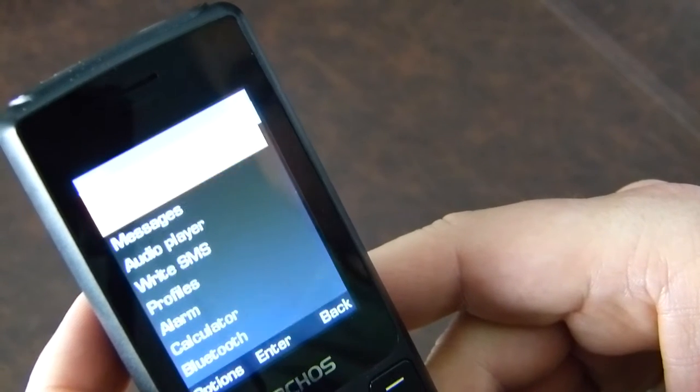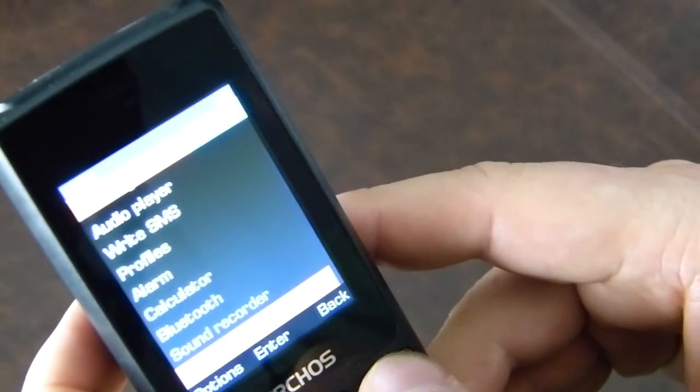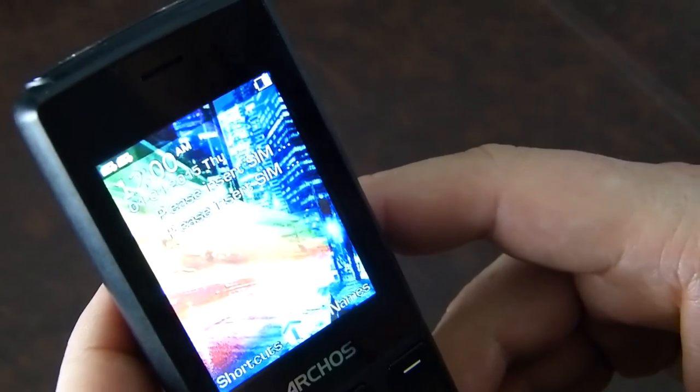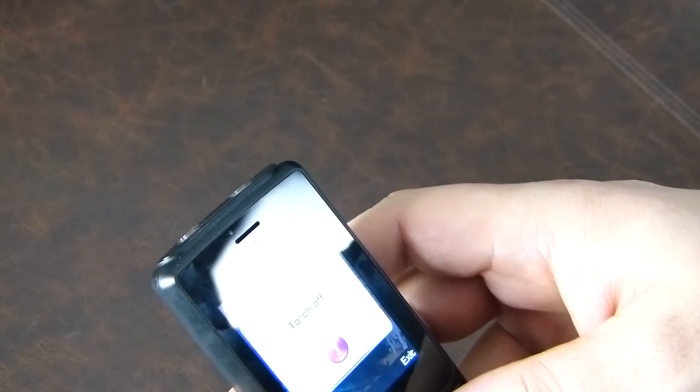It's quite a nice screen — really quite pretty. The menu shows: names, messages, audio player, write SMS, profiles, alarm, calculator, Bluetooth, sound recorder, eBook reader — which is always necessary on a small screen. Turning on the torch lights, it says 'torch on.' You can find your keys — not the brightest torch in the world by any stretch, but a really useful little feature.